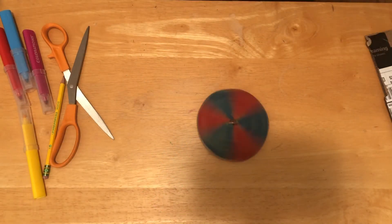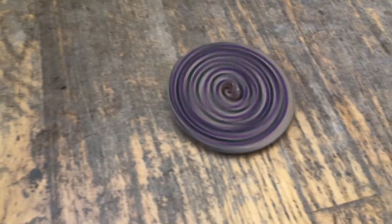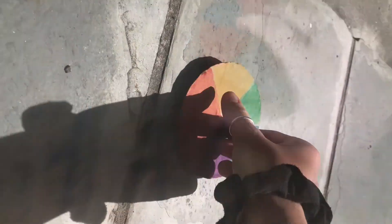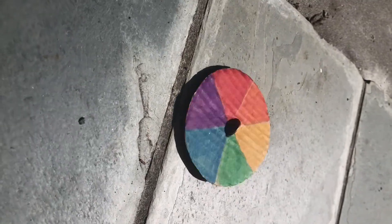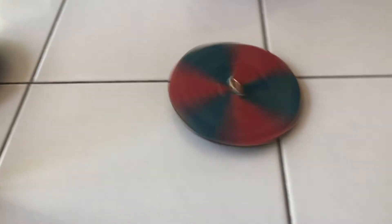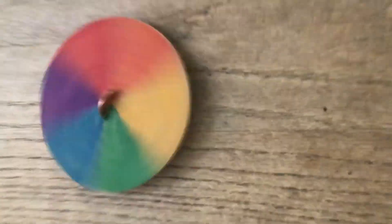There is a lot of science happening when you spin your top. Physics is at work. When you spin it into motion you are applying a force that converts the top's potential or stored energy into kinetic energy — the energy of motion. But tops aren't perfectly balanced and the surface they spin on isn't perfectly level, so these imperfections allow other forces like friction and gravity to begin to slow down the top and make it wobble, making it fall and stop.